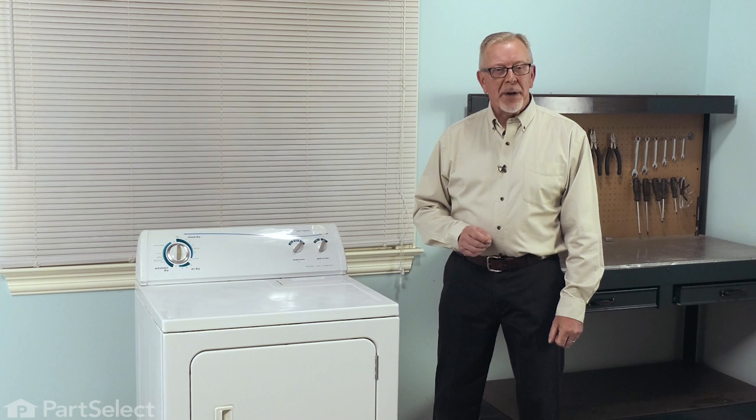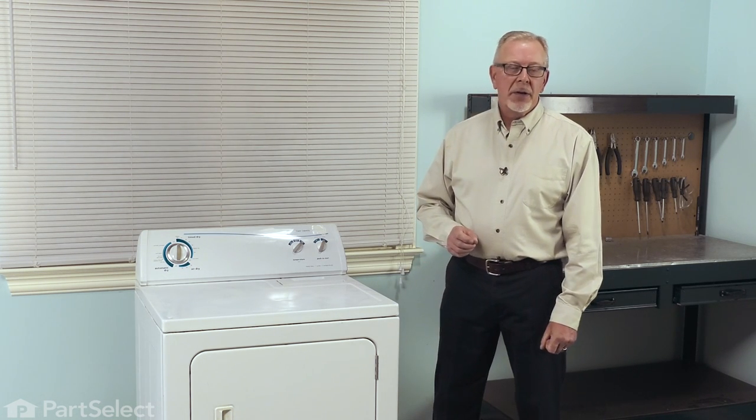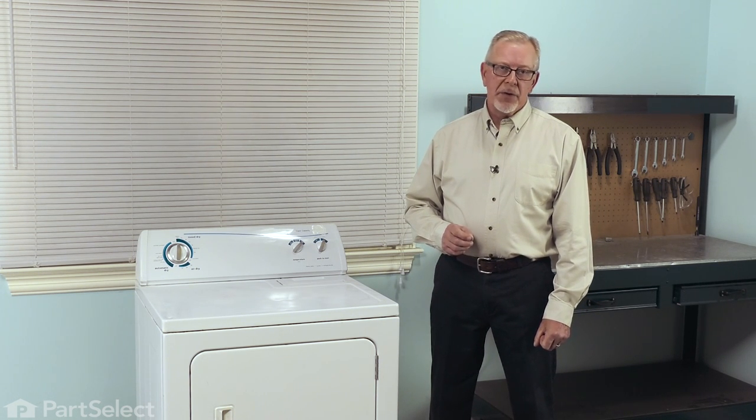Now, before we begin this repair, the first thing we'll need to do is to disconnect power to the dryer. You either pull it forward and unplug it, or locate the electrical panel, turn off the appropriate breaker or remove the appropriate fuses.